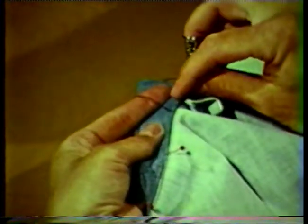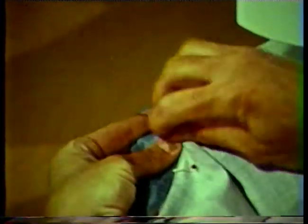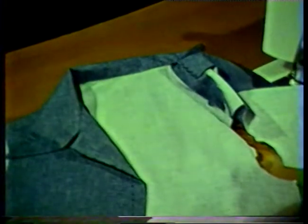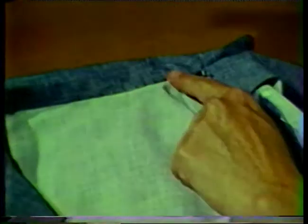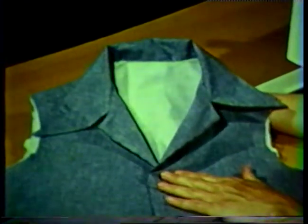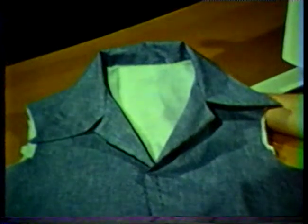Notice that this stitching is located just above the neckline seam line. Also hand stitch the end of the front facing to the shoulder seam. The completed collar should be smooth and flat along the neckline seam and both sides of the collar front should be identical in shape.